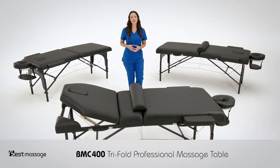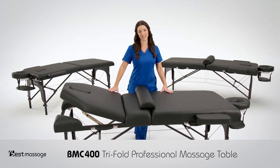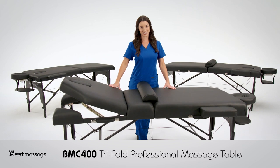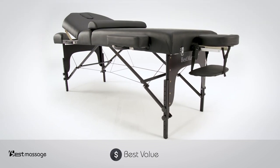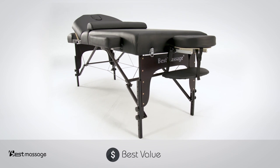Hi, my name is Christina and I would like to introduce you to the BMC 400 tri-fold professional massage table, designed by Best Massage. The Best Massage tri-fold professional massage table is perhaps the greatest value massage table on the market today.